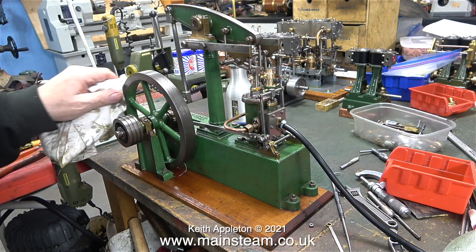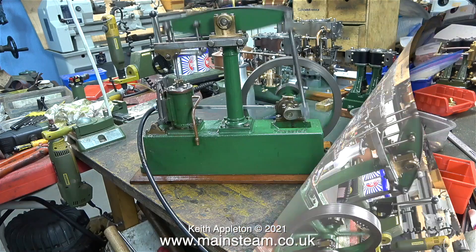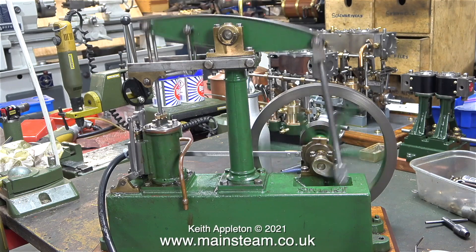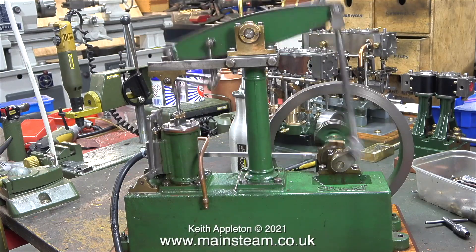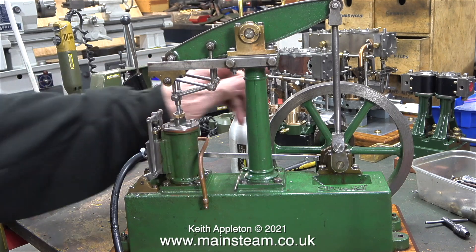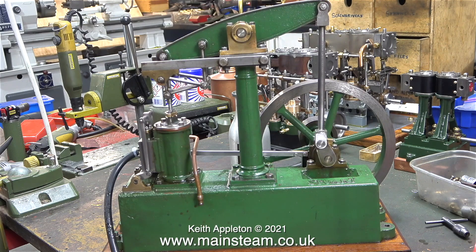Once I removed the valve linkages and rotated the valve spindle one turn in an anti-clockwise direction, that put everything right and the slide valve is admitting air perfectly at each end of the stroke. I'm not running this engine on much air at all. I turned off the compressed air and turned it back on again, and you can see it's definitely admitting before top dead centre. The main thing is the engine is running in harmony with itself — the slide valve's not perfect, a lot about this engine isn't perfect, but it runs very well.